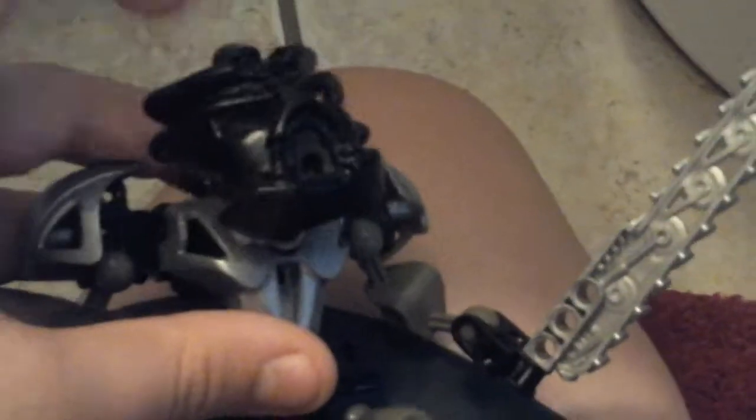A cool bit of articulation he can do is he can turn his head, because of the pin that connects him from his head to the Nuva Armor. Which is very cool. He has dual wielding arms, and both arms move — you can see the gears move there, and the little function.